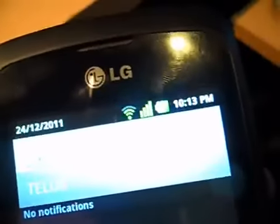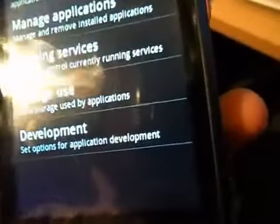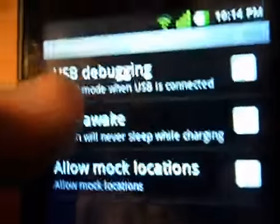Also, the WiFi signal icon is very easy to read now. So what you need to do is go to Settings, and go to Applications, and go to Development, and enable USB Debugging.